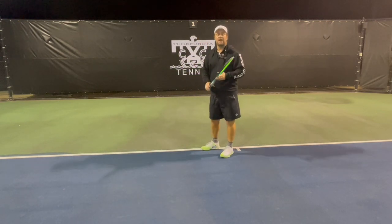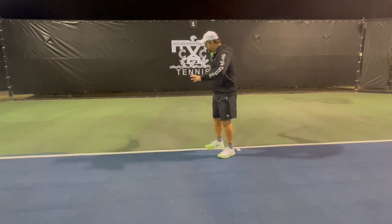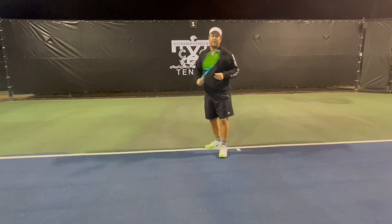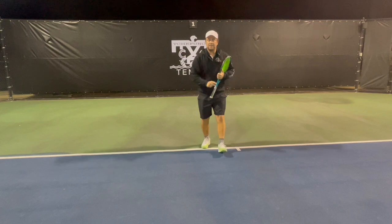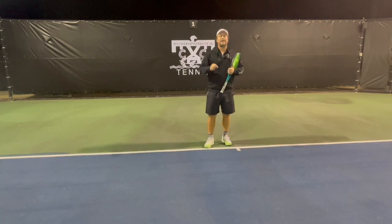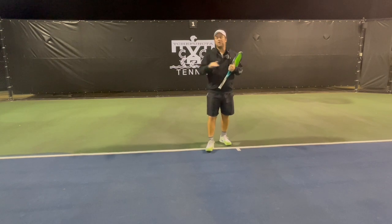Don't get me wrong — some people are going to say players do that, and yes, they can break the plane a little bit. But if you go too far around, you have a big problem. A lot of recreational players and kids do that, and I'll show you why they do it and how you can fix it in this video.